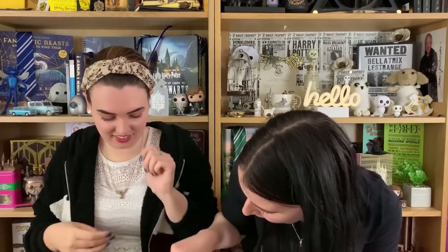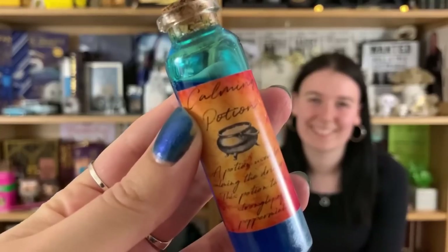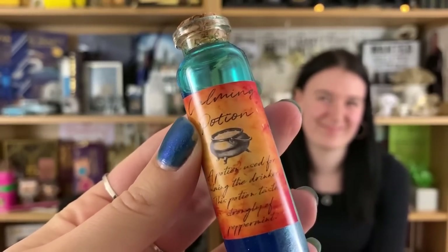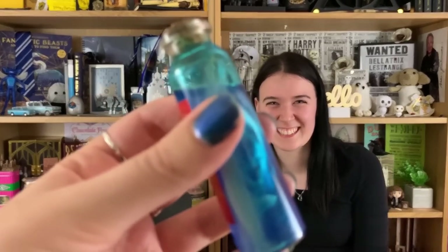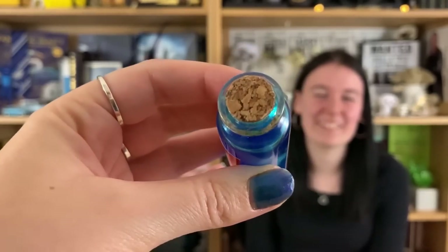I really like that, and I love that we can match it with the notebook. You really do get loads for your money with these boxes. We have a Calming Potion — this potion is used for calming the drinker and tastes strongly of peppermint. You have to be careful, this is not drinkable — it will be one for the shelf. But I love the colors. I think I can also see some biscuits!